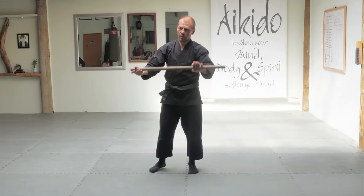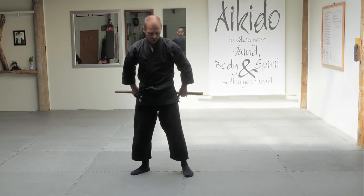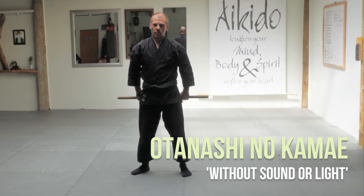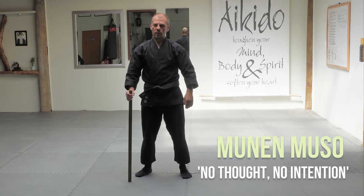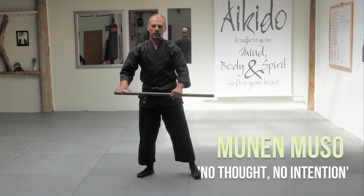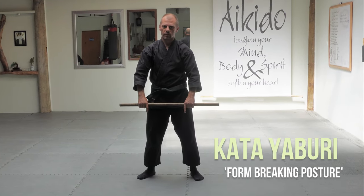The three postures or kamae with the hanbo that we've got: we'll start off with Otenashi no kamae behind us, Munumusau, and Kata Yaburi. Those are the three kamae.